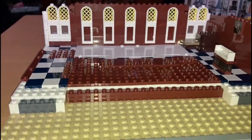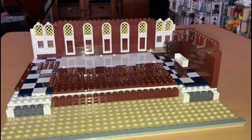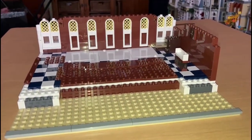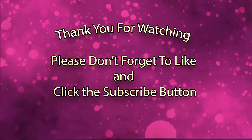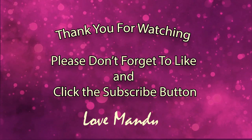Very excited! This will be the front as we get further on. Lovely so far! Thank you for watching — please don't forget to like and click the subscribe button. Love, Mandy.